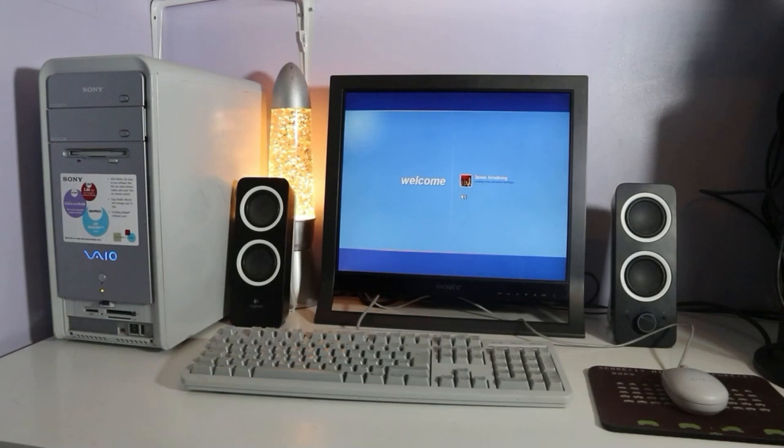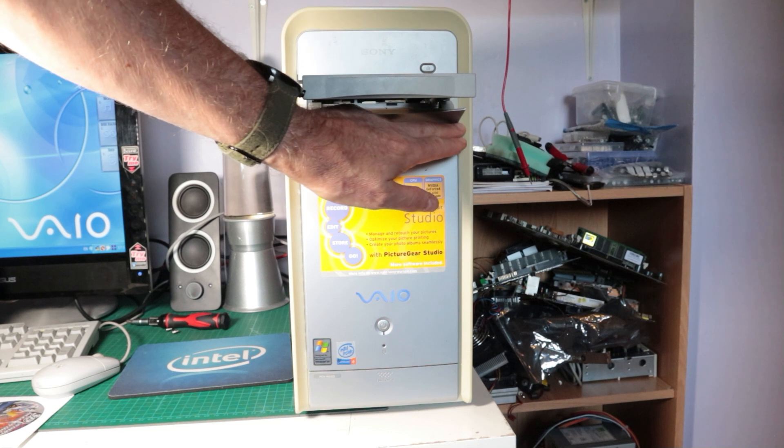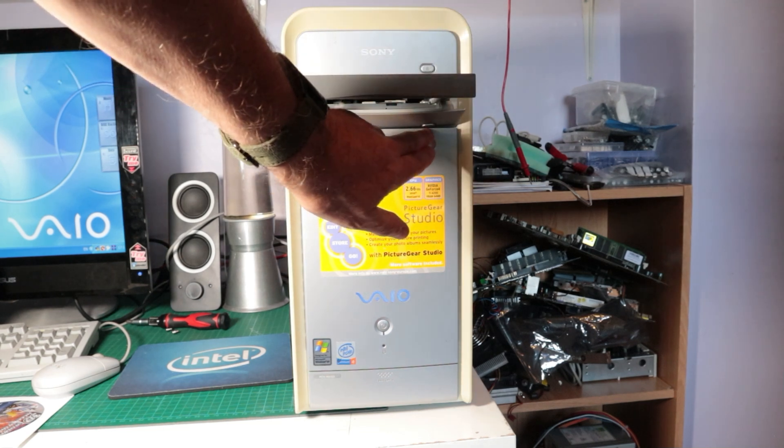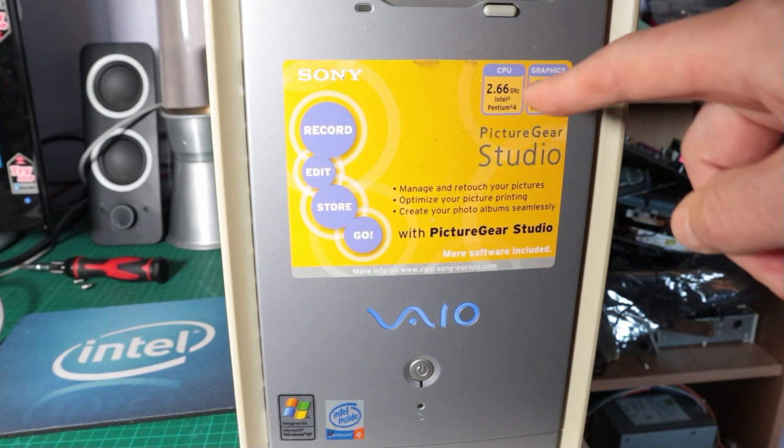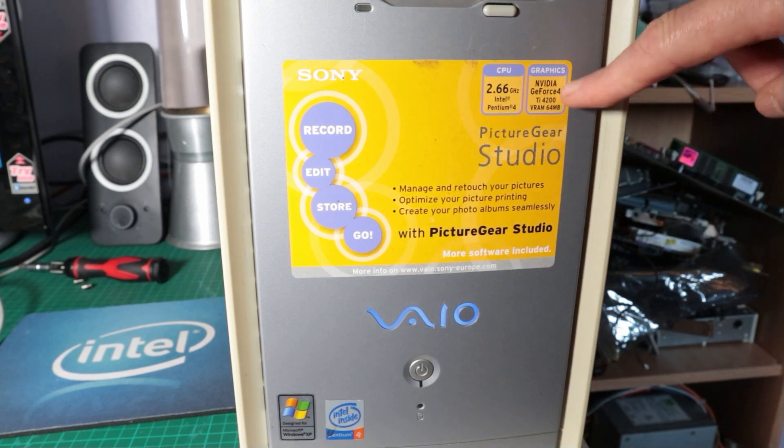So they're two slightly different models but essentially very similar. The model number of the old one is PCV-2236 and it's a 2.66GHz Pentium 4 with a Radeon 9200. The new one is PCV-2211, also a Pentium 4 2.66GHz, but it's supposed to have a GeForce 4 TI4200 — and that's missing from this machine, so we're going to do something about that in this video.